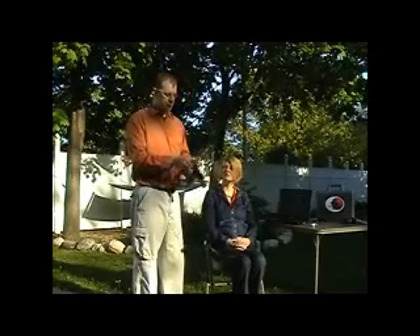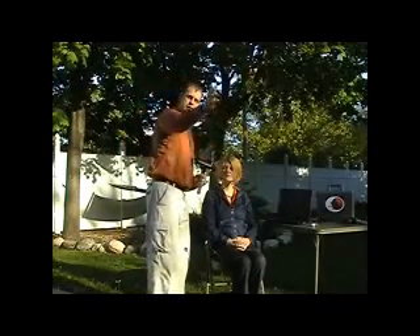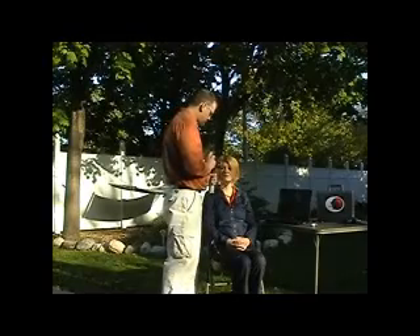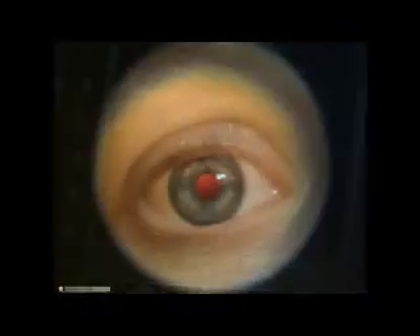To take anterior segment photos, I am going to slide the tumbler all the way into Plus. I am going to direct the patient to look straight ahead, and I am going to work from about a six- to eight-inch working distance to take my desired photo. Just like so.